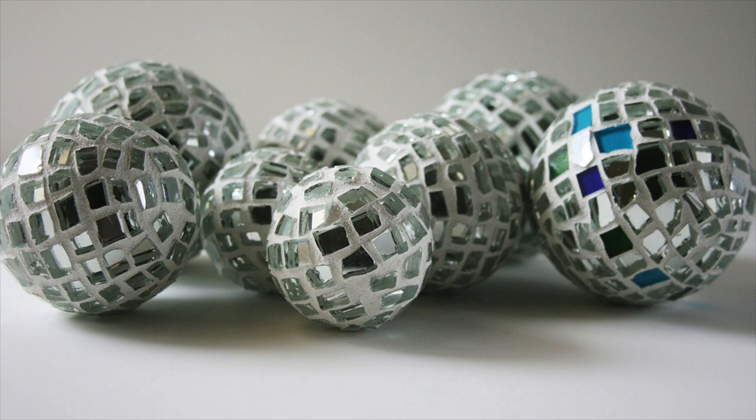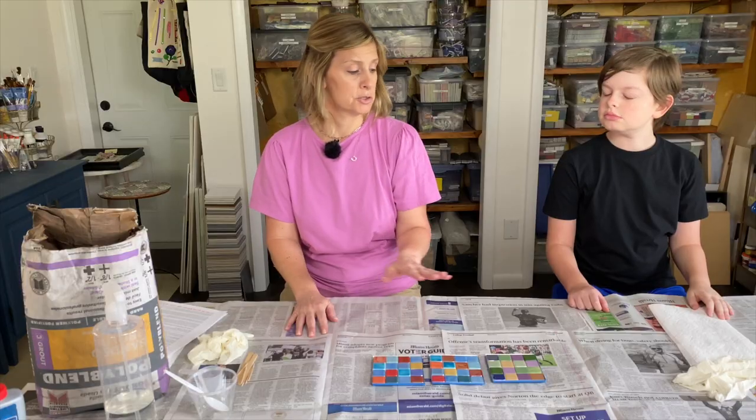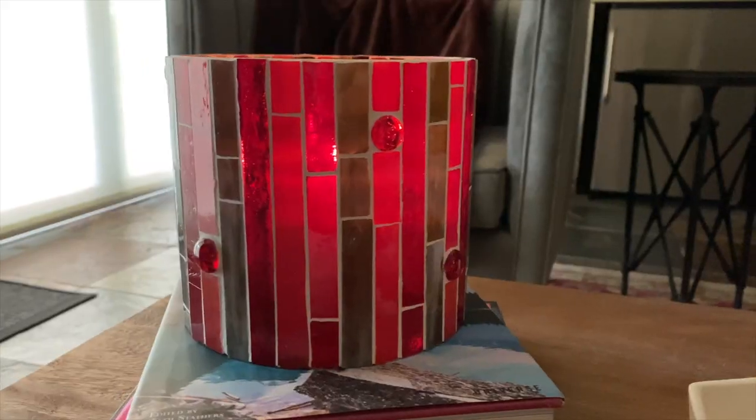In today's video I'll show you how to easily cut mirror for mosaics, whether you're cutting a larger piece or something a bit smaller. Get ready to add a new material to your favorites list. Welcome back, my name is Julie and on this channel we discuss tips, tricks, tools, adhesives, materials and specific mosaic projects, all to shorten your learning curve when it comes to creating mosaic art.